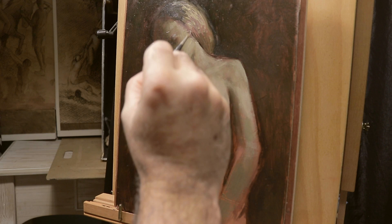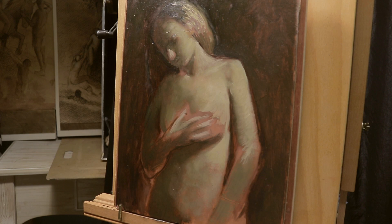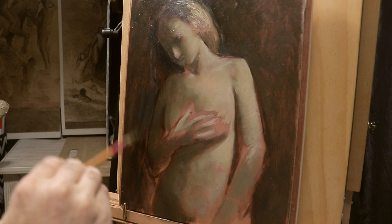Once I have all the rotation of the forms working, I can begin detailing and bringing out detail in semi-translucent colors such as raw sienna, bone black, vine black, and also brown ochre.